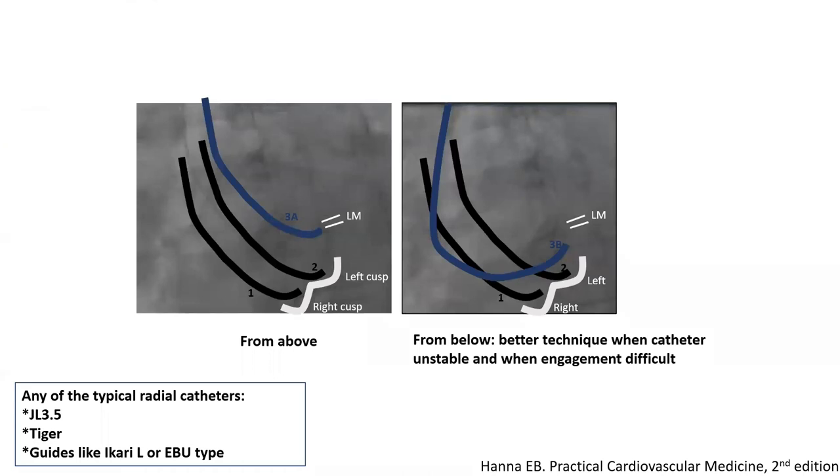Here is a reminder of the two ways of transradial engagement of the left coronary. You come in from the ascending aorta, and your wire and catheters typically will fall in the right cusp first. Your second step is always to make a jump from the right cusp to the left cusp — you pull and jump from one to two, to the left cusp. Then there are two ways of engaging: the first way is to just pull, sometimes with clockwise torque, to make it engage the coronary.